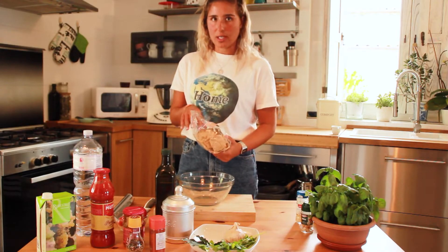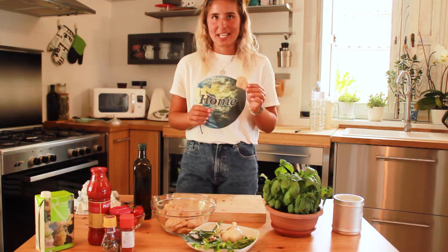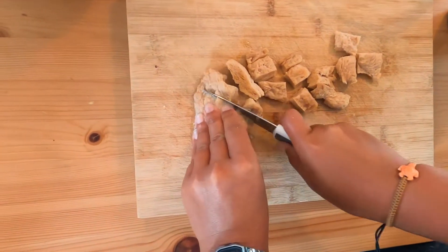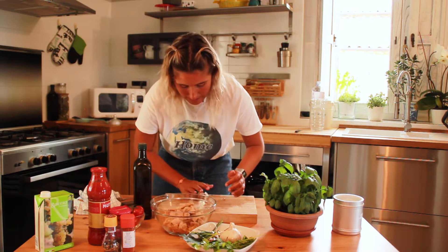Now I will hydrate the soya — it should be 15 to 20 minutes in water. Now the soya is hydrated, and you will cut it in small slices like Alentejo meat.